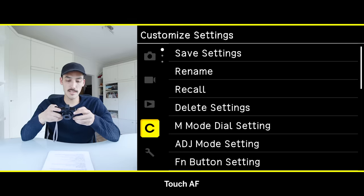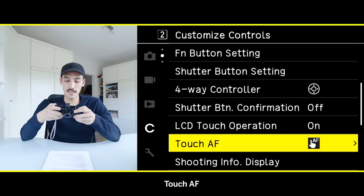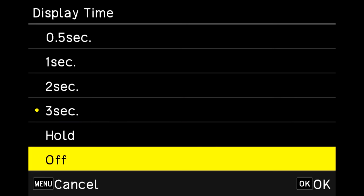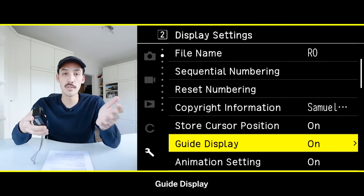The touch screen is very responsive. I personally only use the middle AF point because I always focus and recompose, so I turn touch AF off. Go into the menu, down to the C icon for customized settings, and turn off Touch AF. I also turn instant review off — I want to be in the moment and shoot fast, not see my image after every shot.